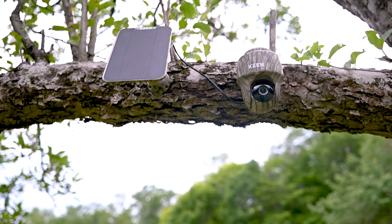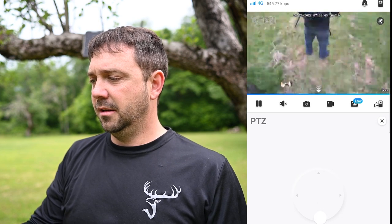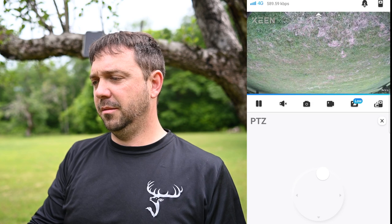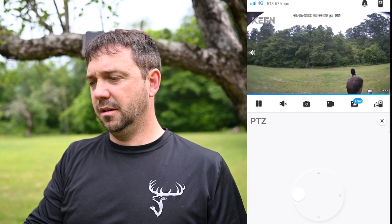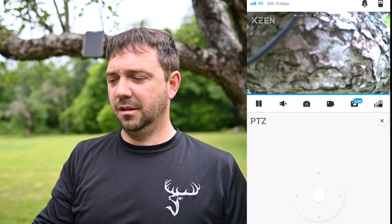I threw the solar panel on just so you can see what it looks like. With the long cord provided, I'd put it up pretty high — it's less noticeable and harder to steal. Using the PTZ button, you can see just how far the camera moves: it goes straight down, almost backwards a little, and all the way back up. It goes completely around 360 degrees, though it doesn't rotate continuously — it goes completely backwards then stops, and you go all the way back around.